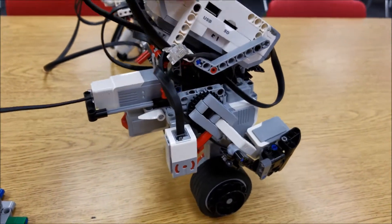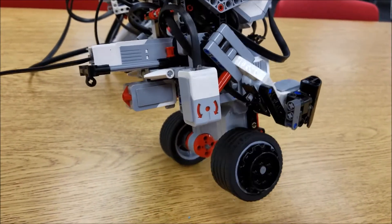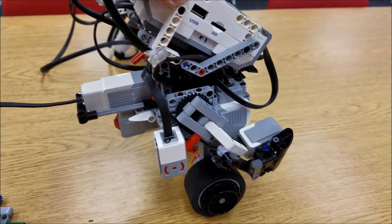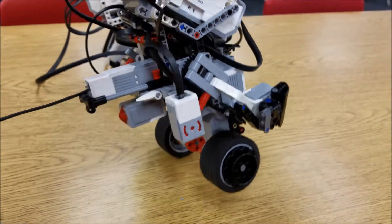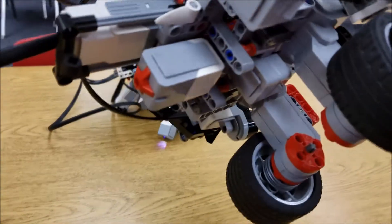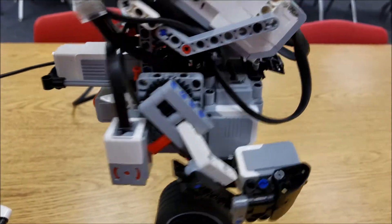We just placed a new one facing the proper way. We thought, could that possibly work? That's the way the gyro sensor is supposed to be facing — facing us. Could that possibly prevent us from having to take the whole thing apart? So what we did is we just bypassed the old gyro, set up the new one, and plugged it into where it should go.